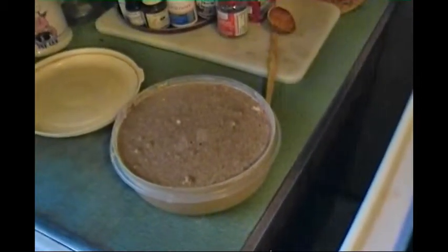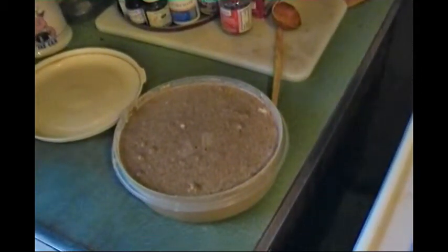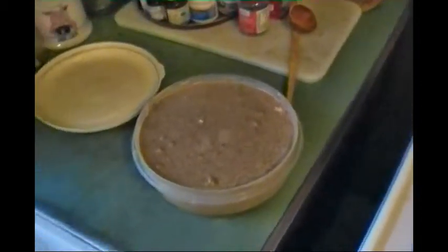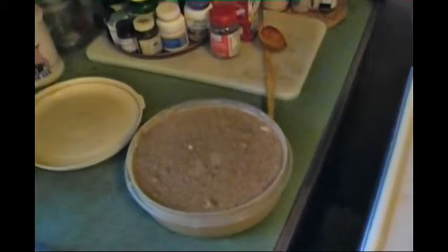I used the mixing cycle of the bread machine. I wish I had a Ninja — that's eventually what I will get.